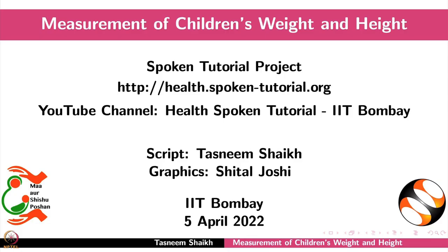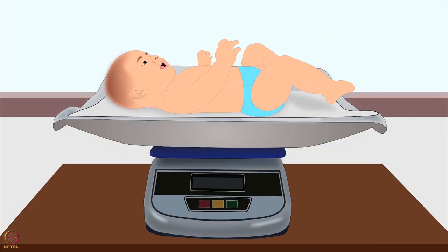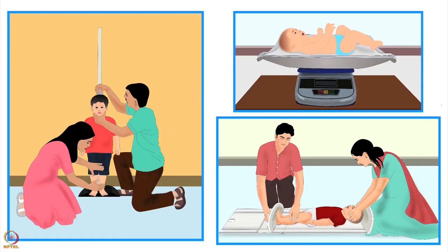Welcome to the spoken tutorial on the measurement of children's weight and height. In this tutorial we will learn how to measure a child's weight using the salter scale, how to measure a child's weight using a digital scale, and how to measure a child's length or height. Anthropometry is the most frequently used method to assess nutritional status.